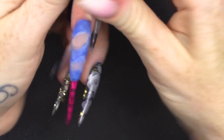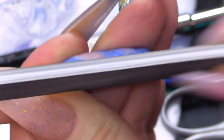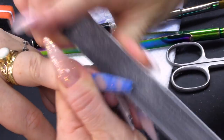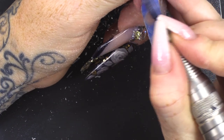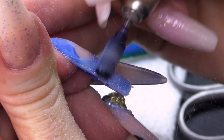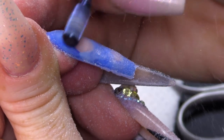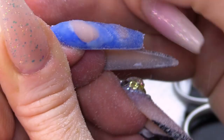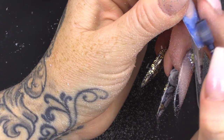I'm gonna take the form off and then we can start filing. I'm just gonna get these sidewalls straight before I use my e-file. You'll see as I file it now and I start to hit the natural beige, the edges go a lot crisper — and it takes off any blue that might have been sat at the top covering it.